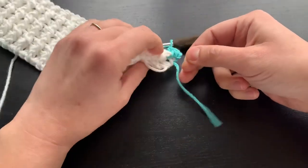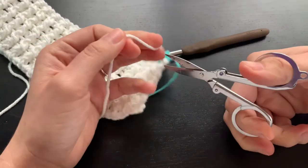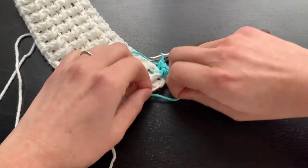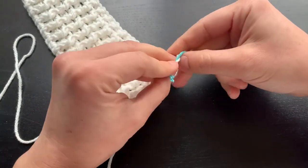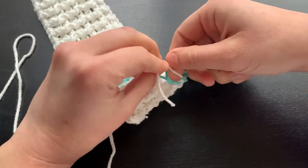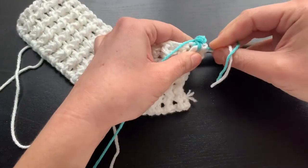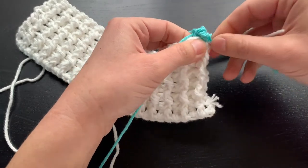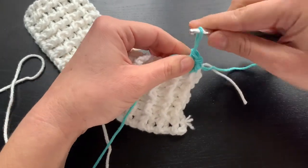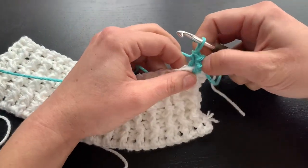Now for the tails, I will take and cut this and I will knot them. This is just my personal preference just to make sure that they're secured. And then I will weave in the ends into my project just to secure it and to hide it. But that is how I change colors on all of my projects, not just this dishcloth.